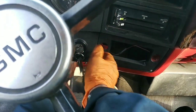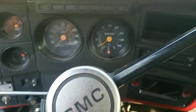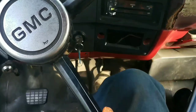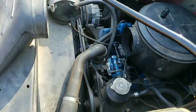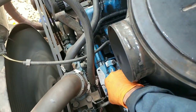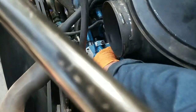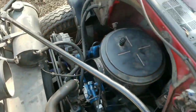Depressed clutch, wait to start... yes! Listen to that Detroit power! All right, let's carefully climb on up here. She runs, she runs!